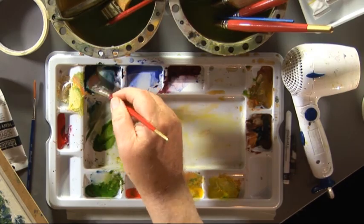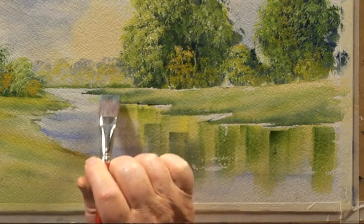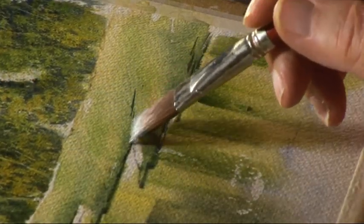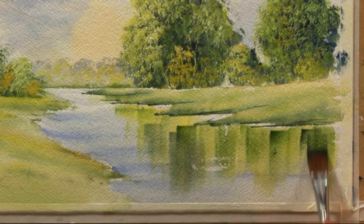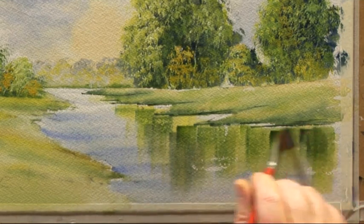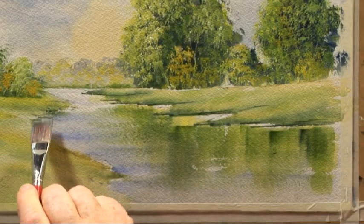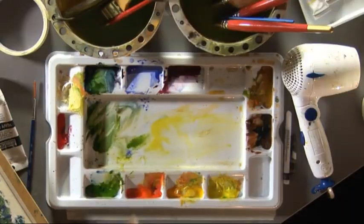I'm going to use a bit of Payne's gray, and while I've got this brush in my hand I'll just give more definition to the bank there. Every brush you've got you can use in so many different ways. I want it darker — just quick twitches. A stitch in time saves nine, something like that! Now rinse the brush, I'm just going to take that across and spread it like that, a bit of dark here.